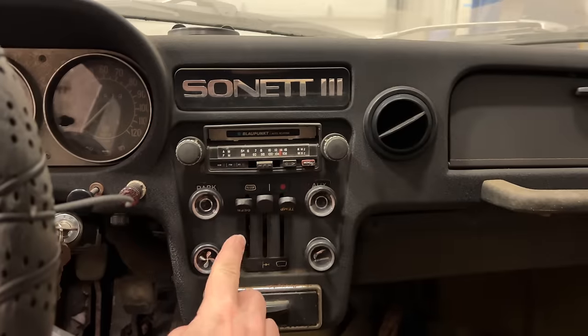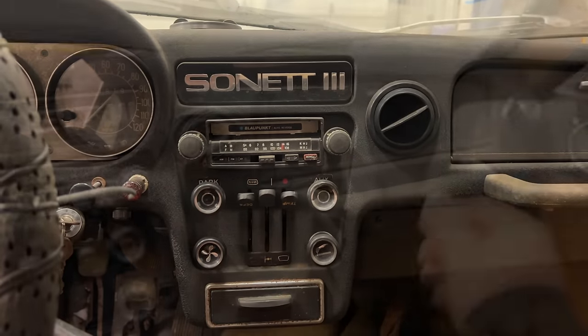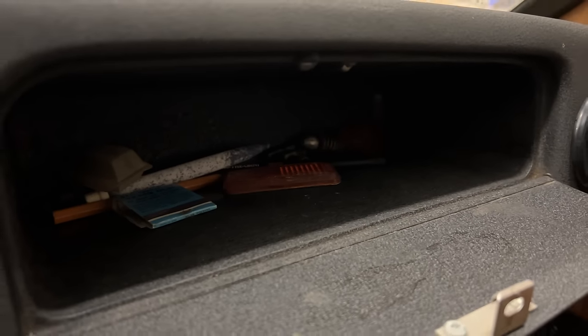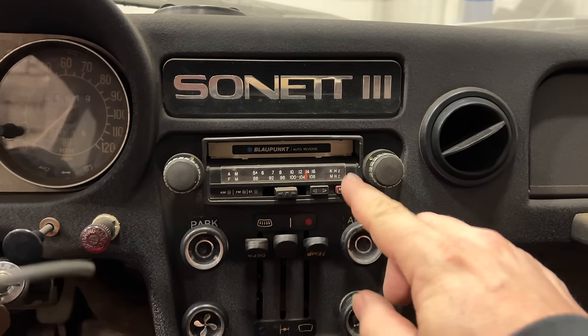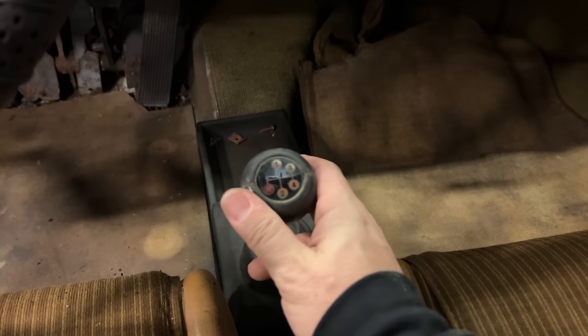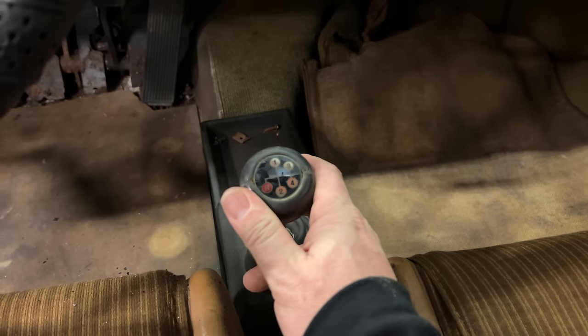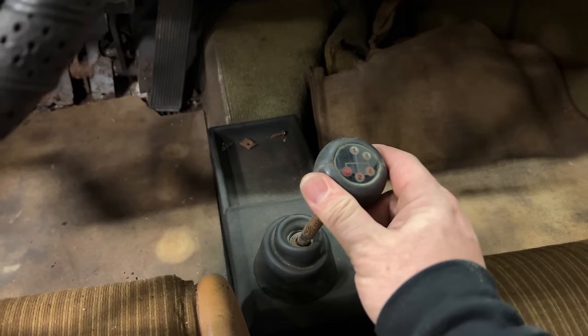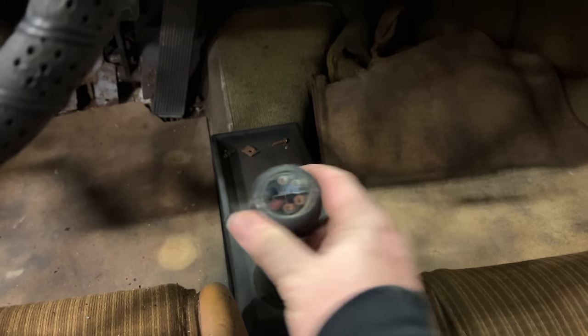Over here are the regular heater controls. Let's see what's in the glovebox — looks like a couple parts that have fallen off the car. It does have a Blaupunkt radio with tape cassette. This car is floor shift; it has a four-speed on the floor. The earlier cars were a column shift, as you saw in the racing video.